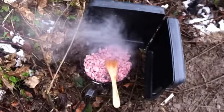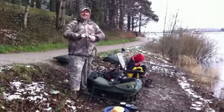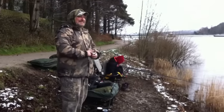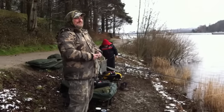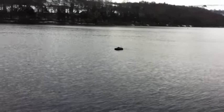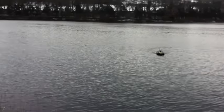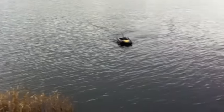Right, we're having bacon butties on my little survival stove. Last time you saw Carlito we were living the dream in France — now we're freezing our bits off. Got the bait boat out, just dropped my lamprey out about 75 yards out to see if that'll do any better, because we've had nothing up to yet. Carl had a tinkle on the middle rod but nothing materialized. Tayo is just playing with the bait boat.